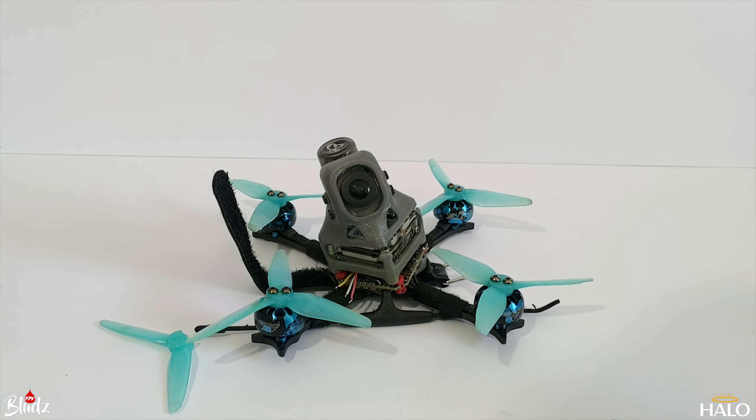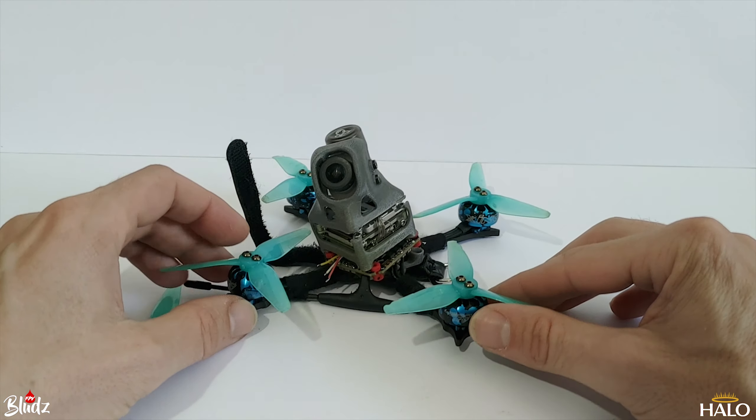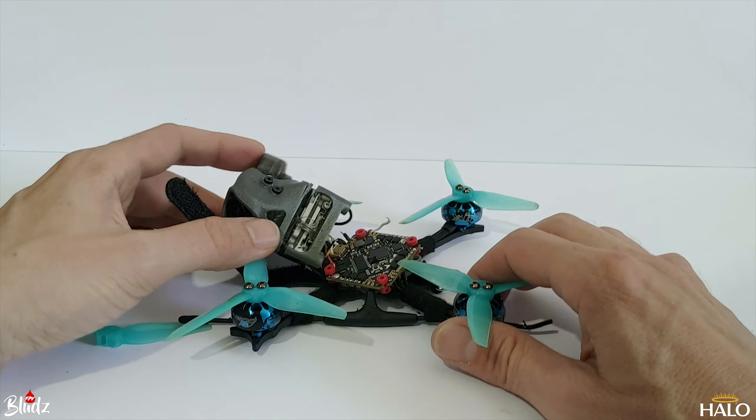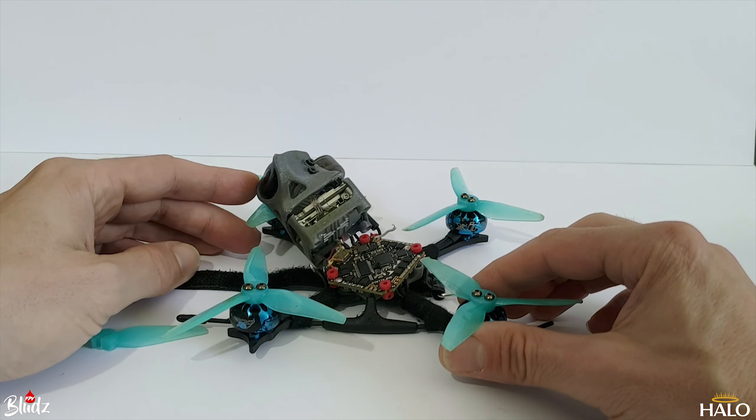Hey guys, welcome back to the channel. Today giving you a bit of an update on my Vistapic build and the testing of the new frame that can withstand a lot more punishment than the standard mono frame.